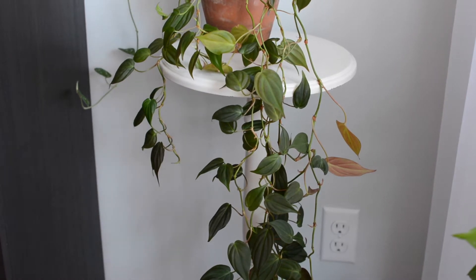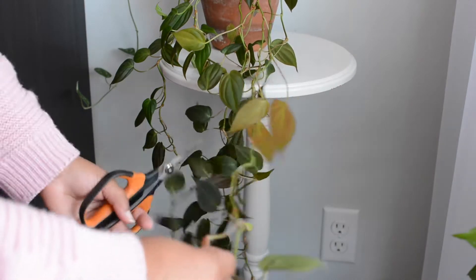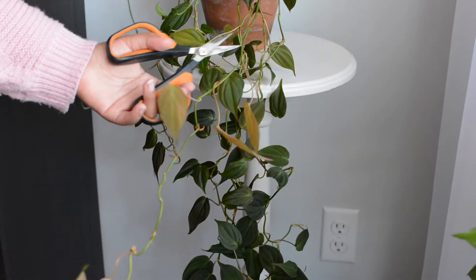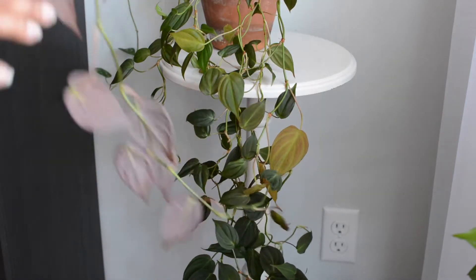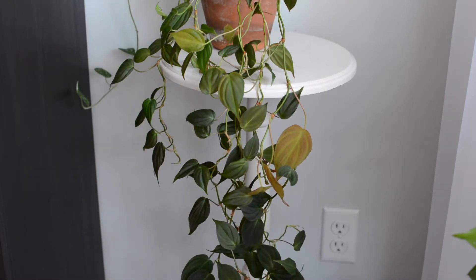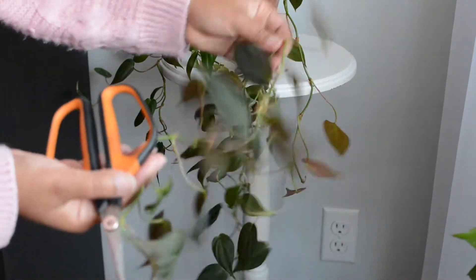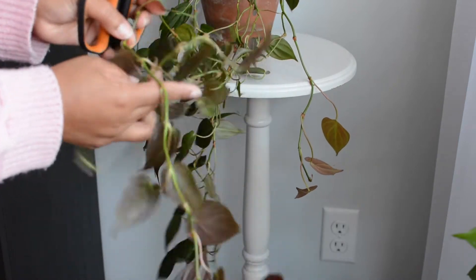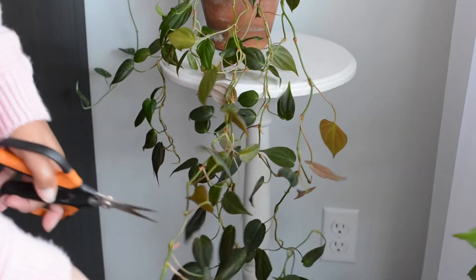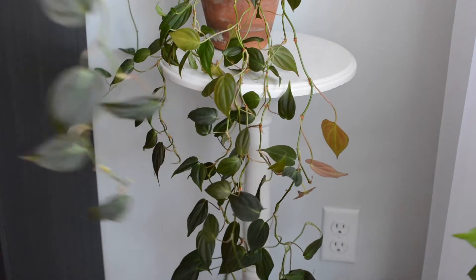I have my pruners that I love from Fiskars and I'm going ahead and taking off several vines. The method I use to propagate is pretty easy. It's not as easy as water propagation, which is my favorite, but because of this type of vining plant I like to propagate it a different way.